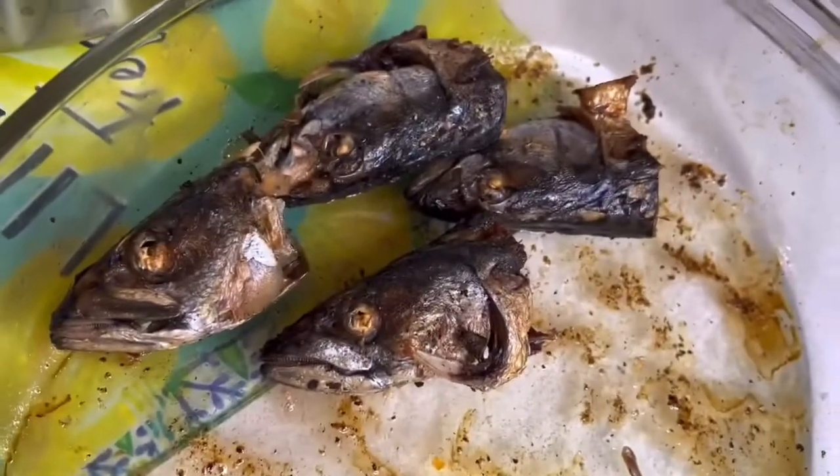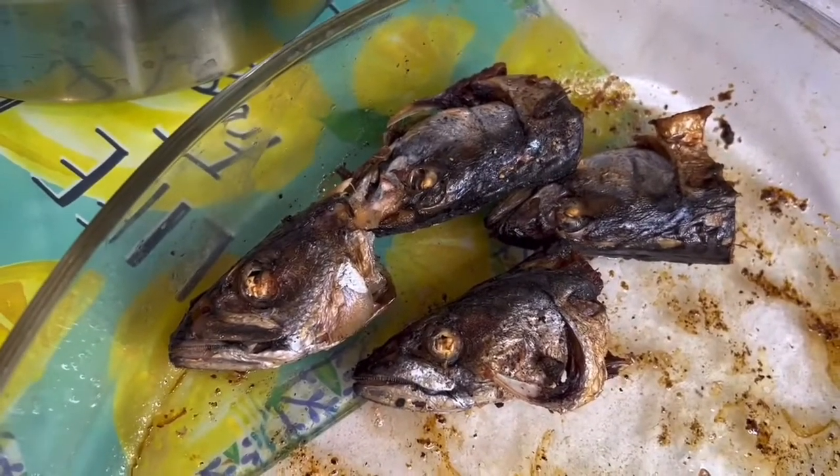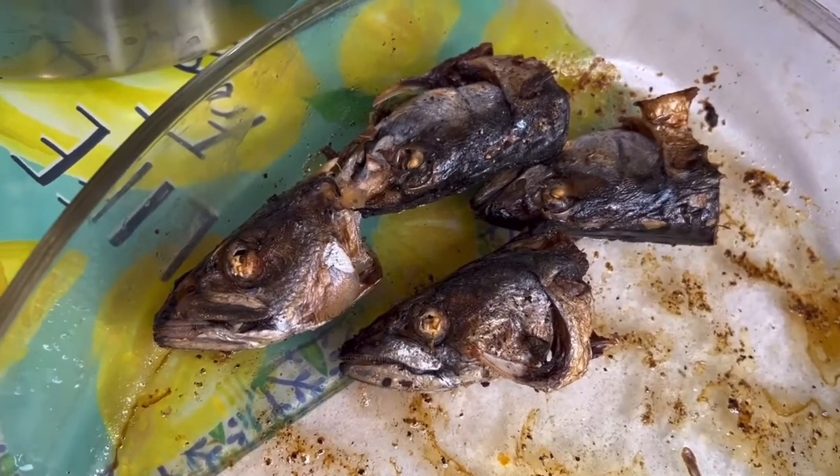Look at the fish head — I don't know who loves to eat the head of fish; it's not my favorite thing. But somebody in my house loves it, so they're going to get the head of the fish!